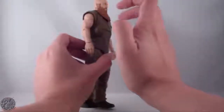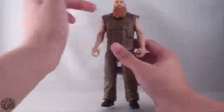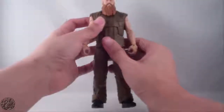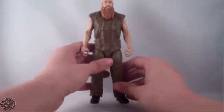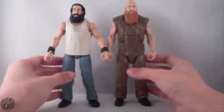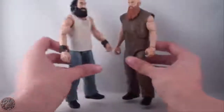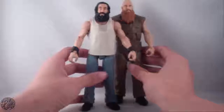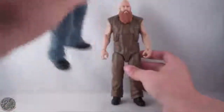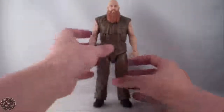The torso is quite hollow — you can hear it if you tap it. Going on to a size comparison, we'll bring in his Wyatt family brother Luke Harper, and as you can see Eric Rowan is taller, which is how it's supposed to be. They look nice standing next to each other.